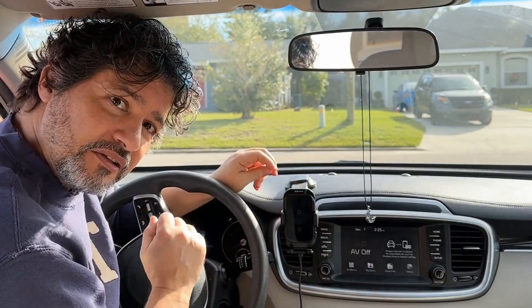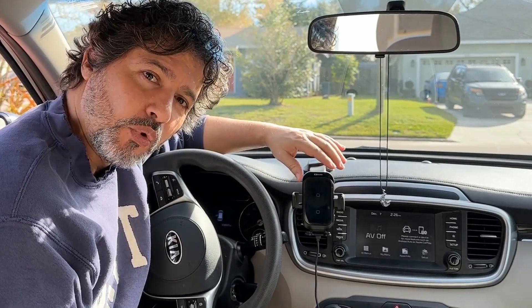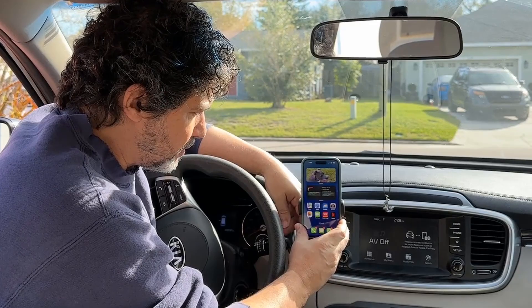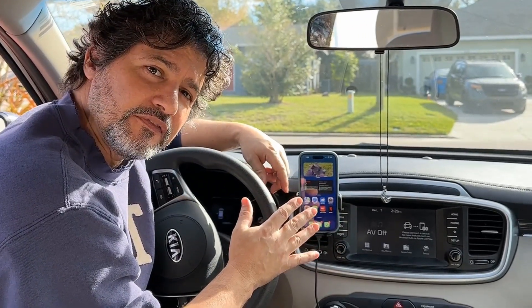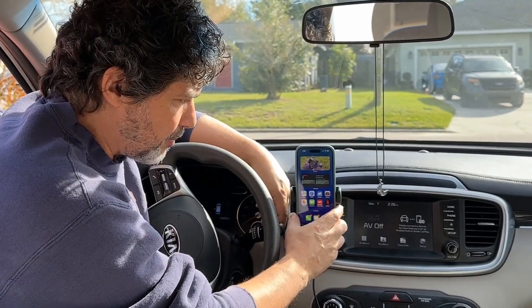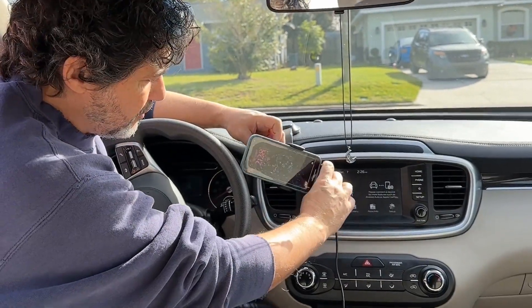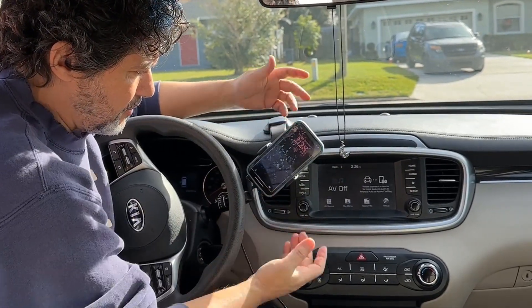A cool feature it has — as you can see it's open right now — when you put your phone in, it will close automatically to the size of the phone regardless of the model. Then when you're ready to take it out, you just push the button and it will release like that. You can put it sideways or at any angle that you want.